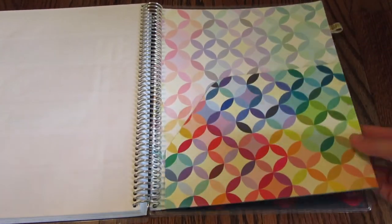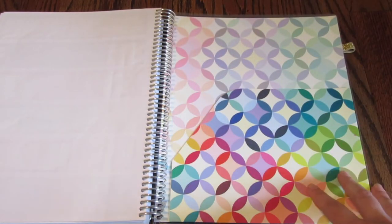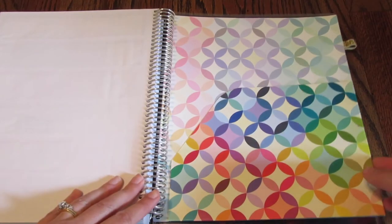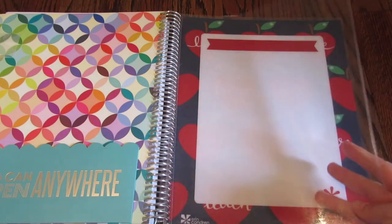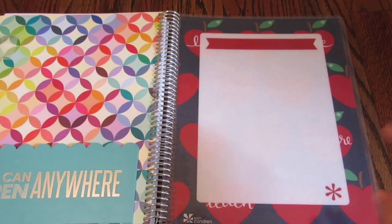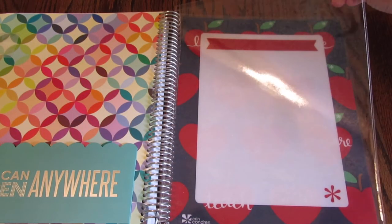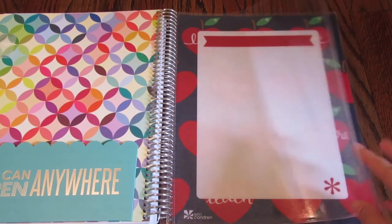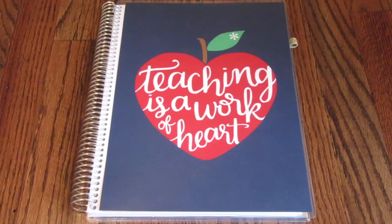This planner also comes with a folder, so you have a place to keep receipts, permission forms, or tests that you need to grade. There is also a sleeve — if you have a printed list like a soccer schedule or something you need to keep up with, you can add it in here and it will be protected and on hand. You can also add more of these if one is not enough.